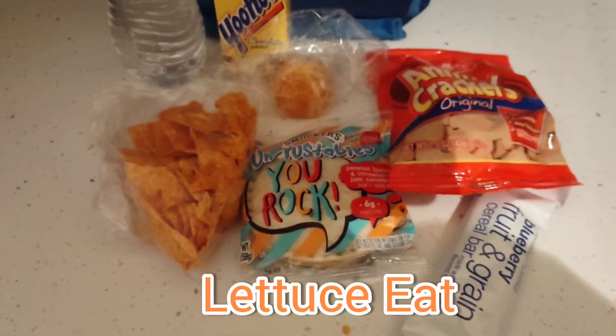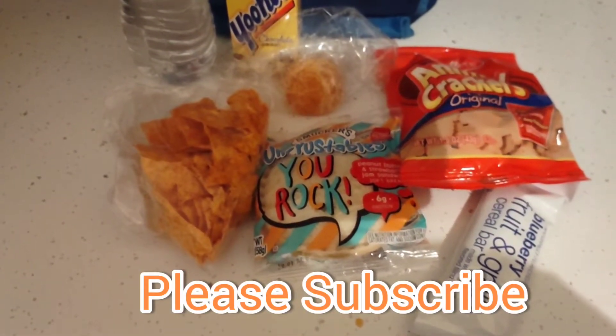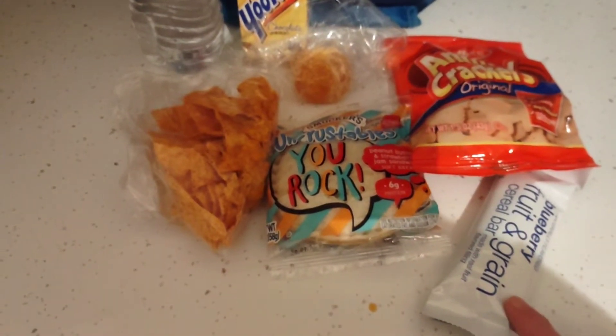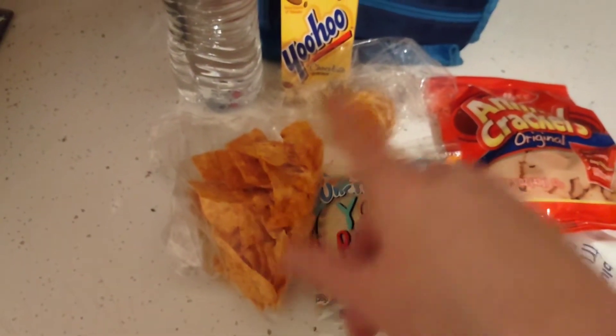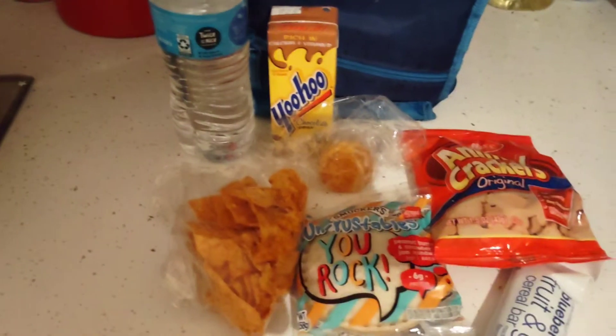This is just Isabella's bag this morning because they have Jazz Band at 6:30 and Jacqueline won't go to school until 7:05. We have a blueberry fruit and grain bar, animal crackers, an Uncrustable, Doritos, a Cutie, a Yoo-Hoo, and a bottled water.